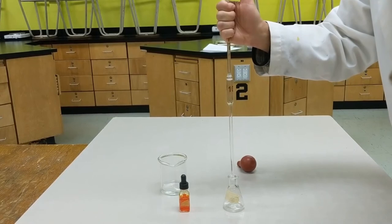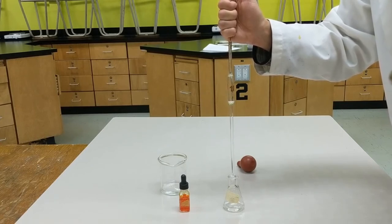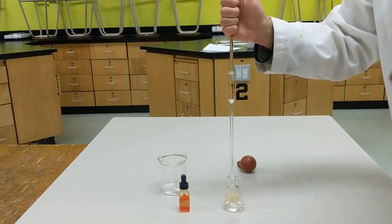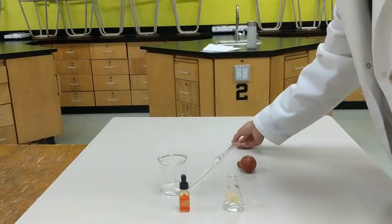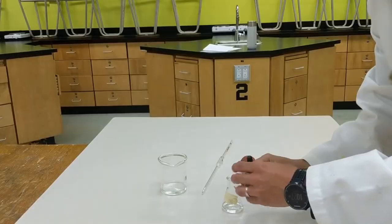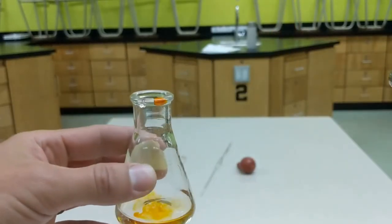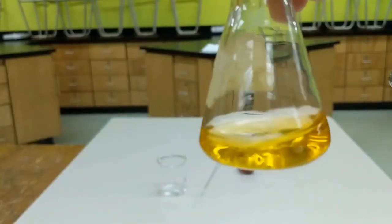Once we've got our proper 10 milliliters, just let your thumb off the top of the pipette and drain it into the flask. This will be for one of our trials — it takes a while. You do not want to put the bulb on and force liquid out. Pipettes are calibrated to retain just a small amount in the tip. I'm adding the indicator now — two drops — and swirl it around. We should get a nice orange color to begin with.